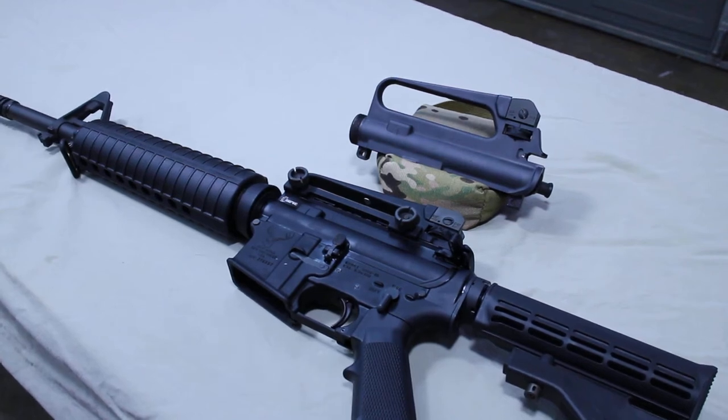Hi guys, Hamster here. I want to talk to you about iron sights — specifically iron sights with a BDC or bullet drop compensator, the two most common types, and the biggest error people make when trying to set these up and they get frustrated.